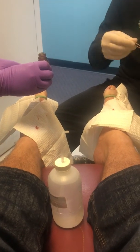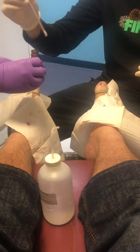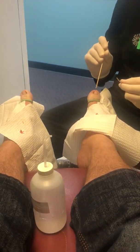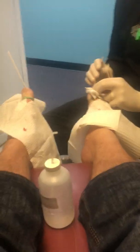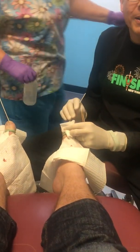You just pour it out on there. That would eat the end of your toe off. Really? Oh my lord. This is six times stronger than battery acid. What kind of acid is that? I'm just telling you what Dr. Webb says.